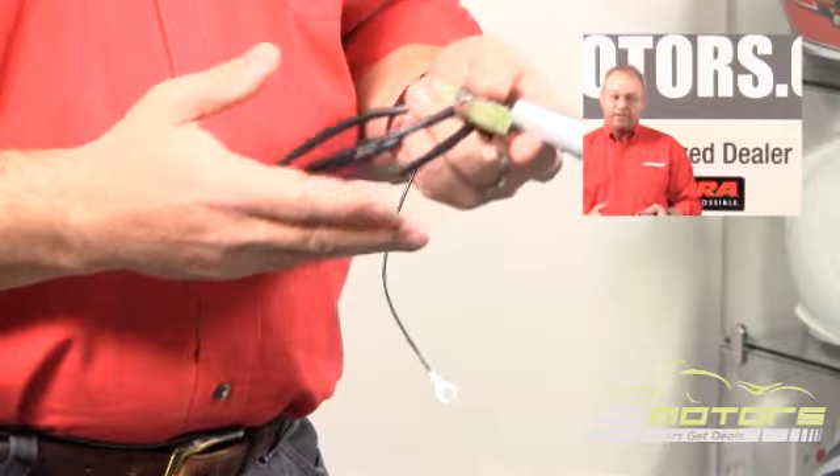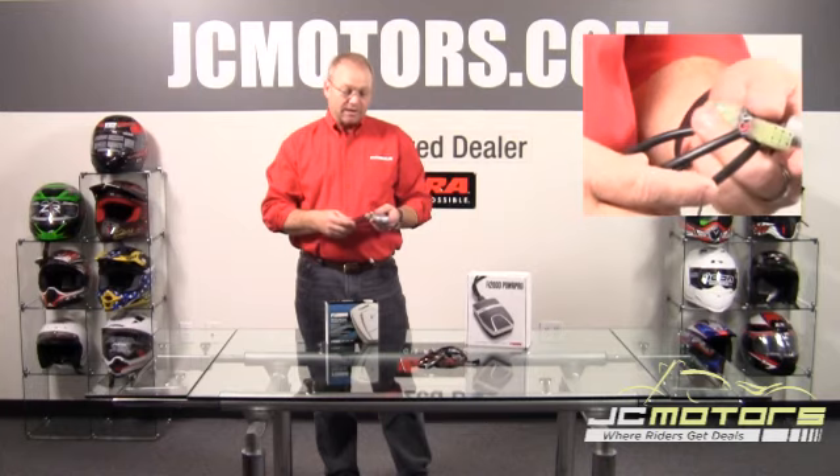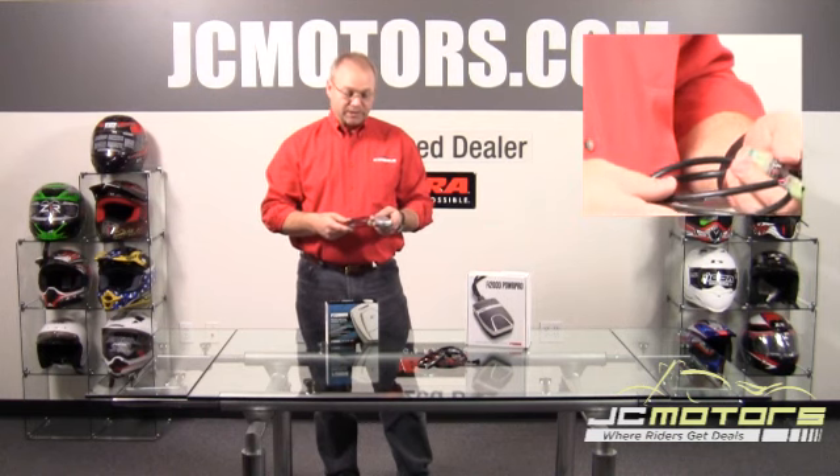Price point is around $279, depending on the model — a very easy and low-cost entry into tuning your fuel-injected motorcycle.